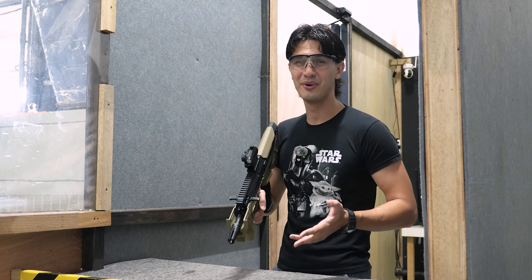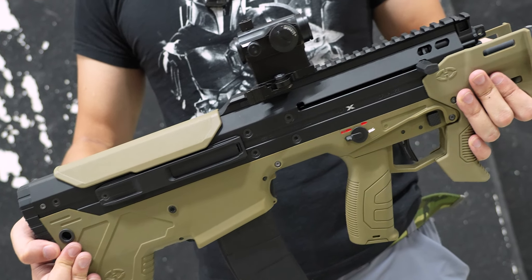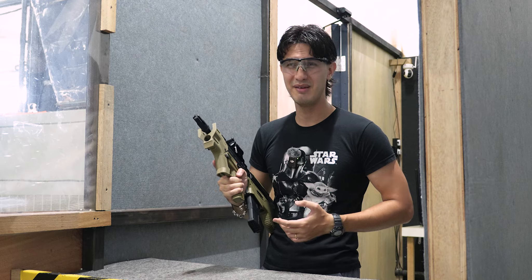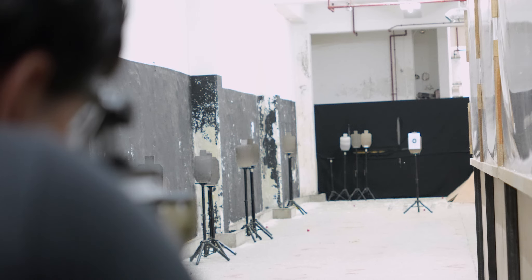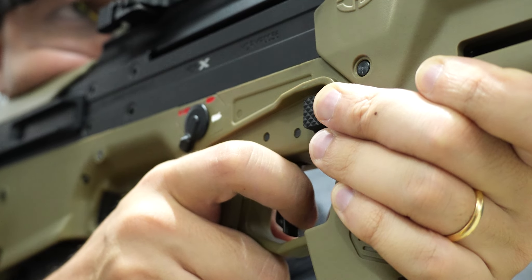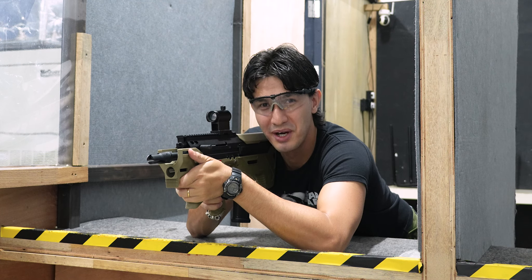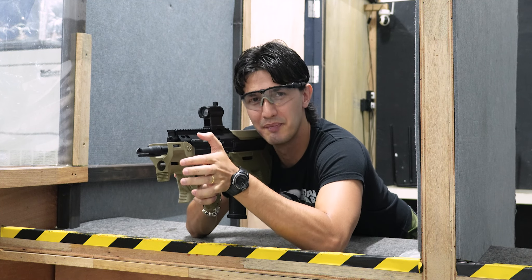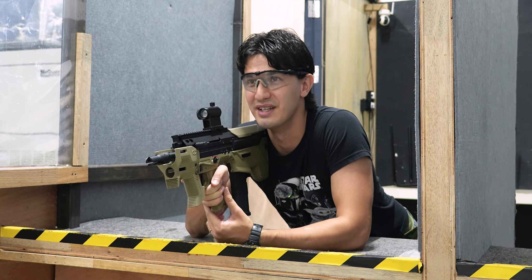Now for the accuracy test. Here we are at Landing Zone at the 30-meter range, testing out the Silverback Desert Tech MDRX Micron. We'll be firing 0.3g BBs at 30 meters. Pretty impressive actually, especially compared to the previous one I reviewed on this channel. The trigger response is a little snappier and overall it's hitting very, very consistently.